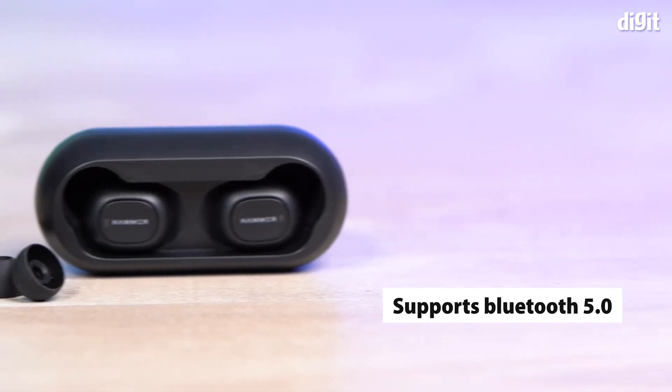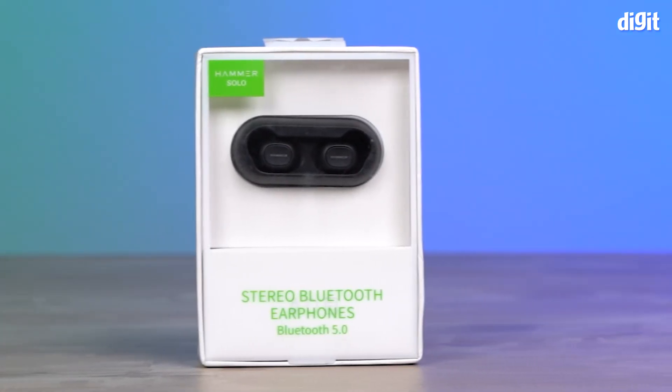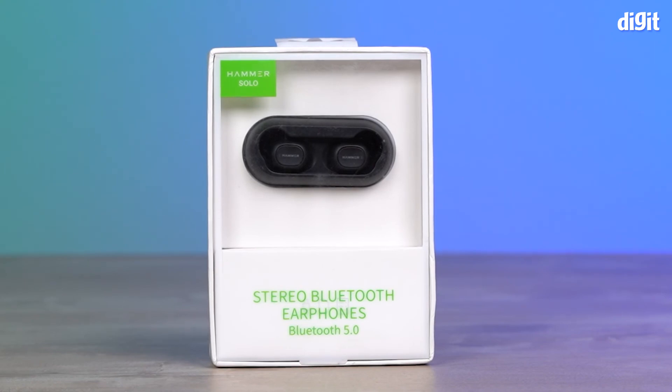Finally, these Stereo Bluetooth Earphones support Bluetooth 5.0 and can connect over 15 meters. And those are some of the key features of the Hammer Solo Stereo Bluetooth Earphones.